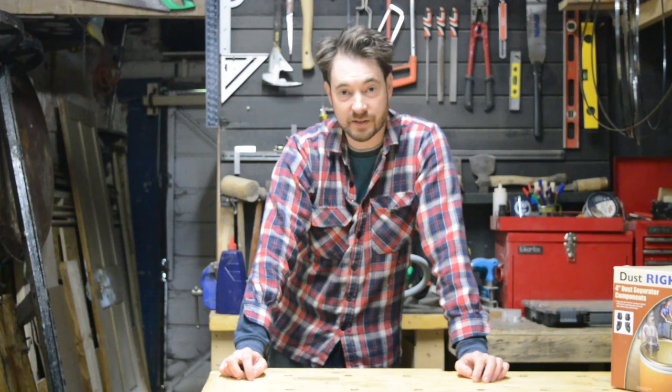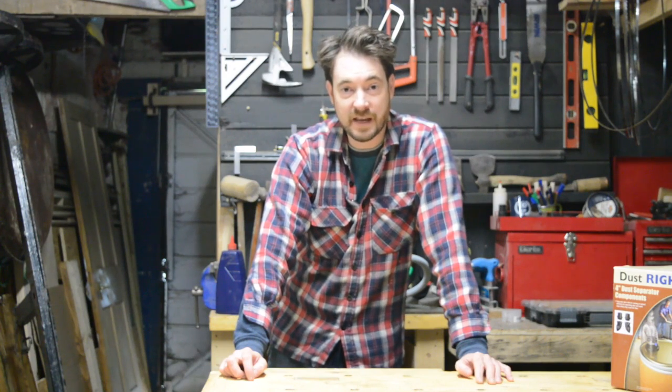Hello, I'm Matt, welcome to Badger Workshop. The more time I spend in the workshop, the more concerned I am about dust extraction. I don't want to be breathing in all that fine dust, especially when I'm in here most days.